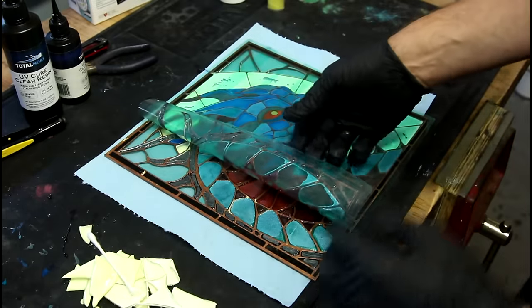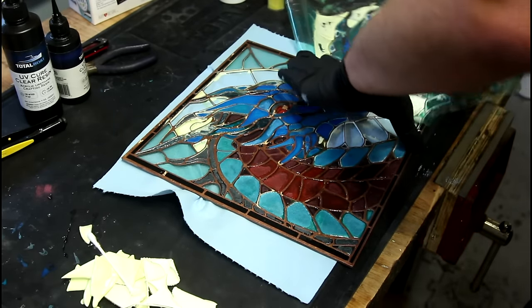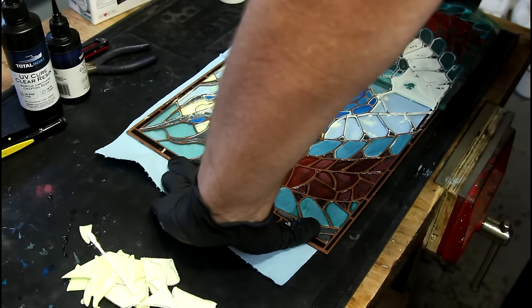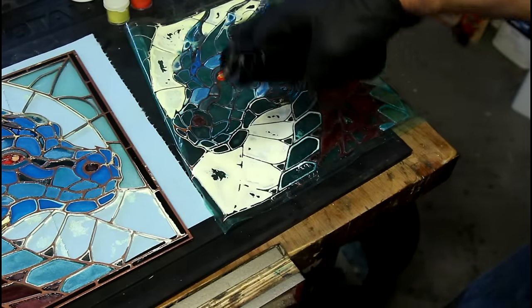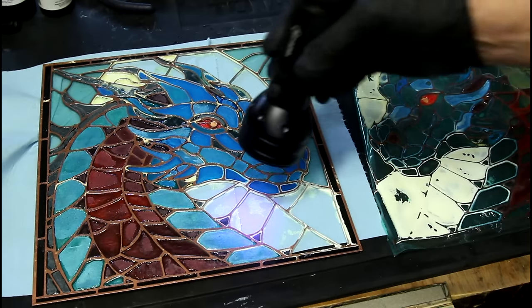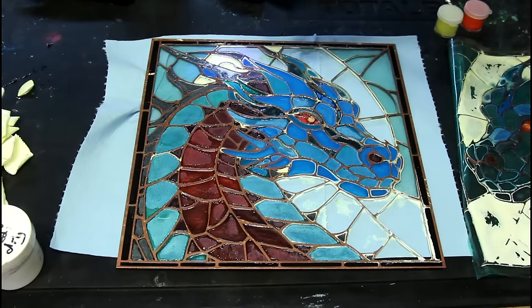It seems like a lot of uncured resin under there. That could have gone smoother. The tape worked pretty well. Based on what's left behind on the tape, I'd say the blue cured the best, and the red and white areas had the hardest time. Funny — both of those are from this set of pigments that I have from probably eight years ago. I bet it's something in those pigments that doesn't like UV resin.